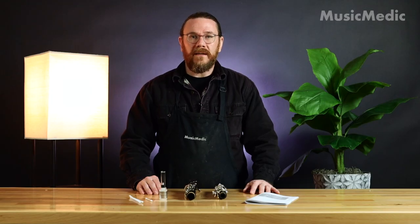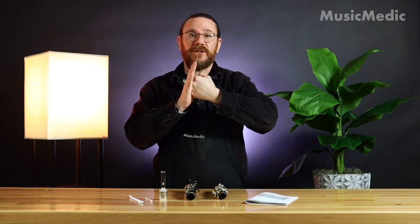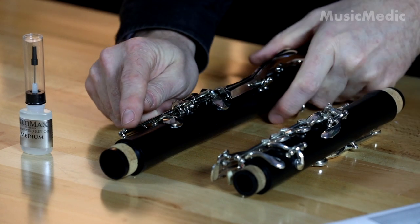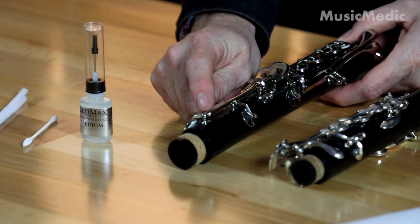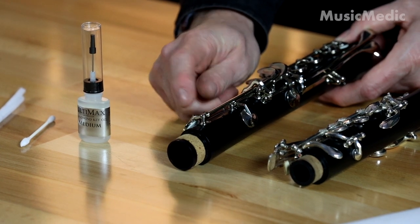The main areas on the clarinet that you're going to want to oil are any areas where two metal parts are touching together. A great example would be right here where we have a post and a key that touch. I'm going to add a little bit of oil in between those two areas.